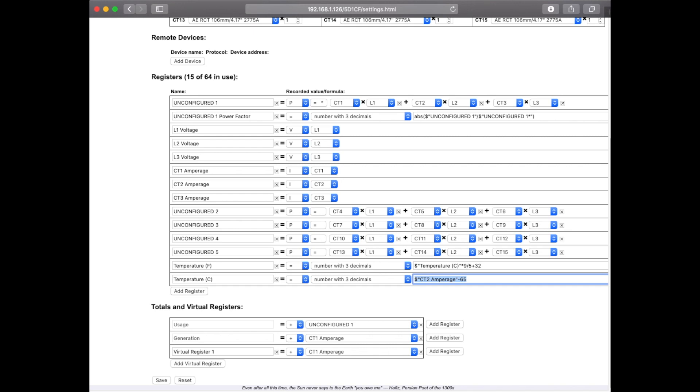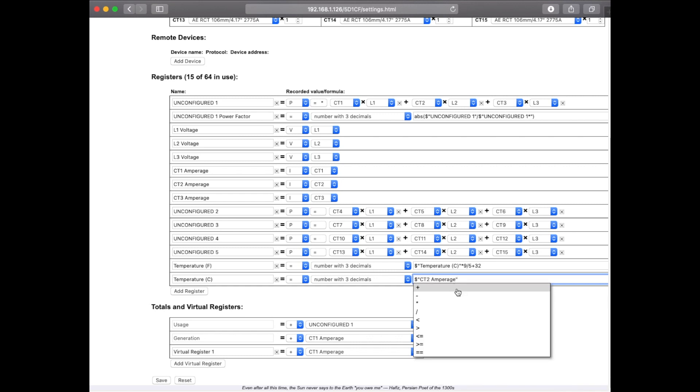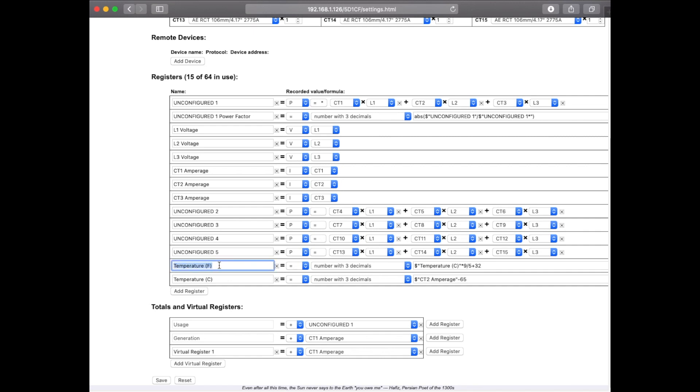When we hit the dollar sign, you'll notice that all of the registers that are available pop up. I'm going to go ahead and choose CT2 amperage — you might have labeled this something else like CT2 temperature. Then I'm going to put in minus 65, which is the value that we've configured here. After that, I'm going to set up a temperature in Fahrenheit and base that off of the temperature in Celsius, multiplying it by the ratios we learned back in grade school.